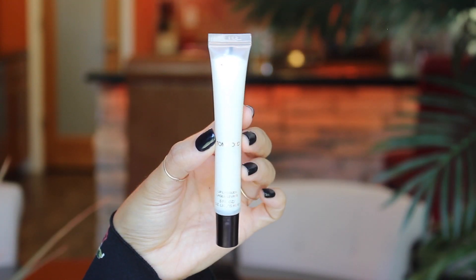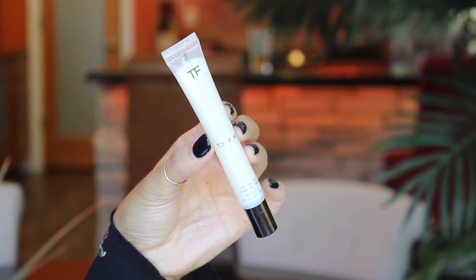For lips I'm going to go in with Charlotte Tilbury's Lip Cheat in Iconic Nude. I'm going to line my lips with this. The Charlotte Tilbury lip pencils are amazing and waterproof and they just last so much longer than a lot of other lip pencils. To keep things glowy I'm going to go in with a lip gloss — this is Tom Ford's Lip Lacquer in the shade Vinyl.